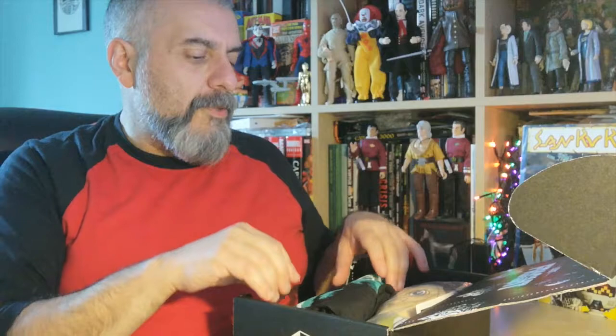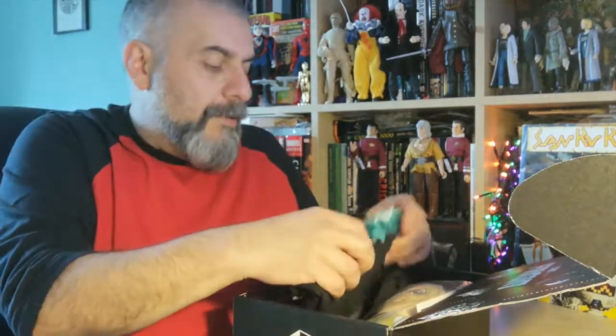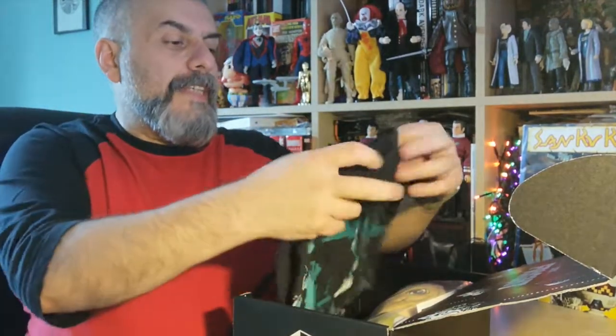I mean, I just got a loot crate and it was okay. So here you go. I already see things that I'm not sure I like, but what can you do?